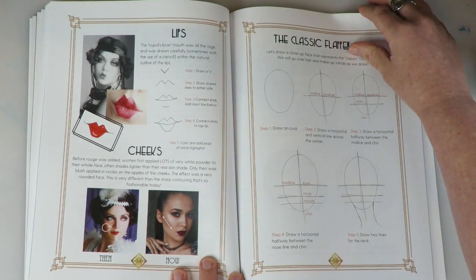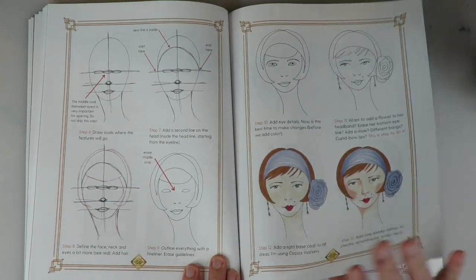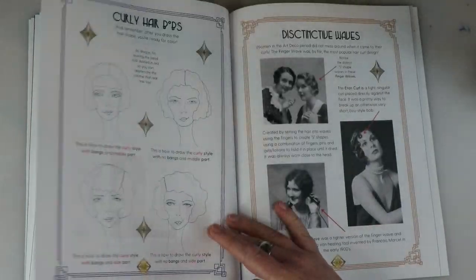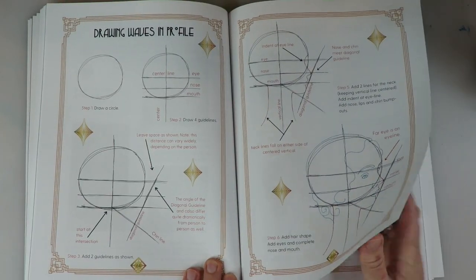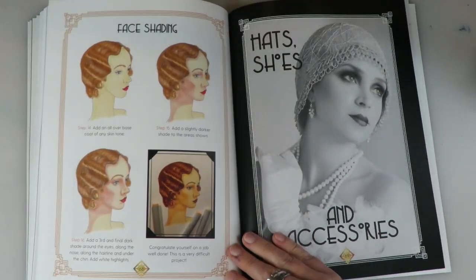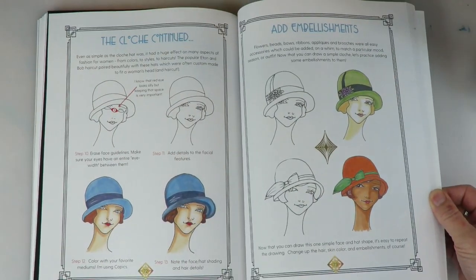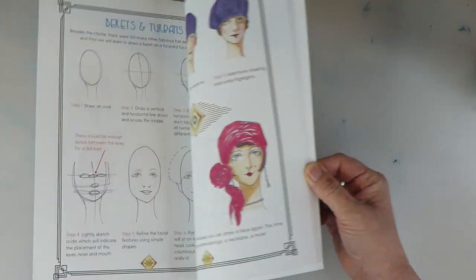Makeup in the 1920s was the first time that women were really quote-unquote allowed to wear makeup in public, and they had a very specific way of applying it — I'm going to teach you just how to draw that in this book. We're also going through all the different styles of bobs that they had and how to draw them. There are four complete face drawing projects in the book as well, and everything is laid out very clearly, very step-by-step. I don't skip steps, so if it takes me three pages to illustrate how to draw one face, then three pages it shall be.